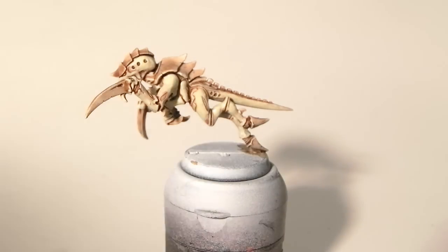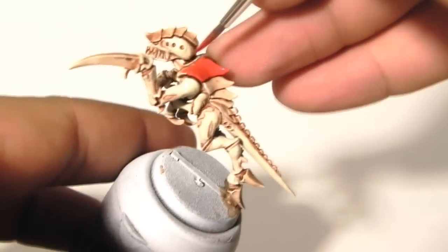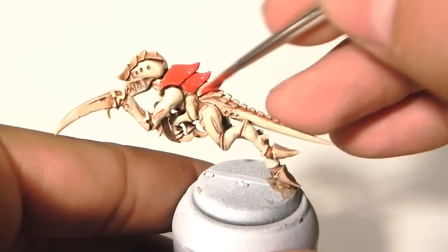Now that that's done, I'm going to use Mephiston Red and I'm going to start base coating all of the Carapace area, including the talons and claws.